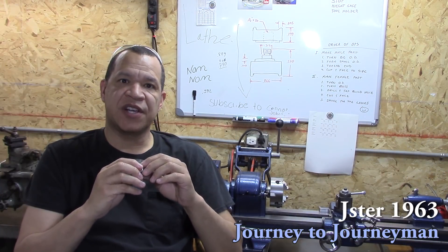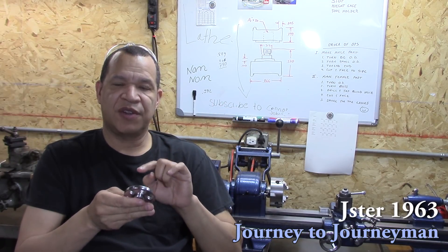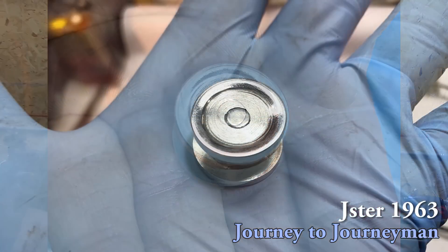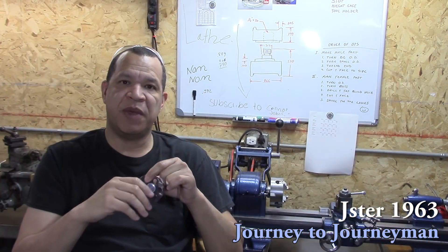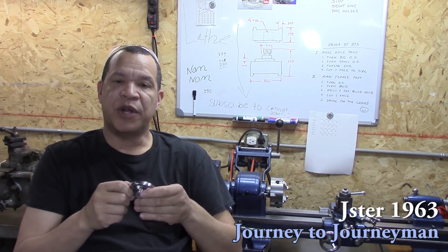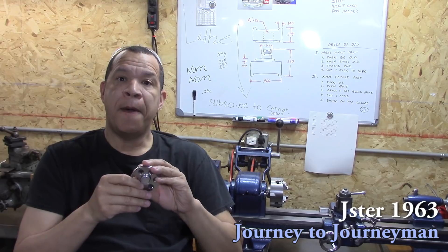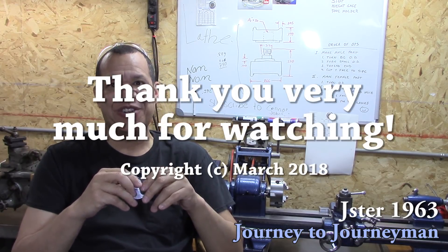A couple of lessons learned: on the male part, make sure you make it long enough so that when you're facing it off it'll be flush. Also, I wish I would have filmed how I took the small pieces and put them back in to face them off to make them smooth — I just wanted to get it done, but in retrospect I should have filmed that. Anyway, thank you for watching. I hope you enjoyed this and we'll see you on the next Journey to Journeyman.